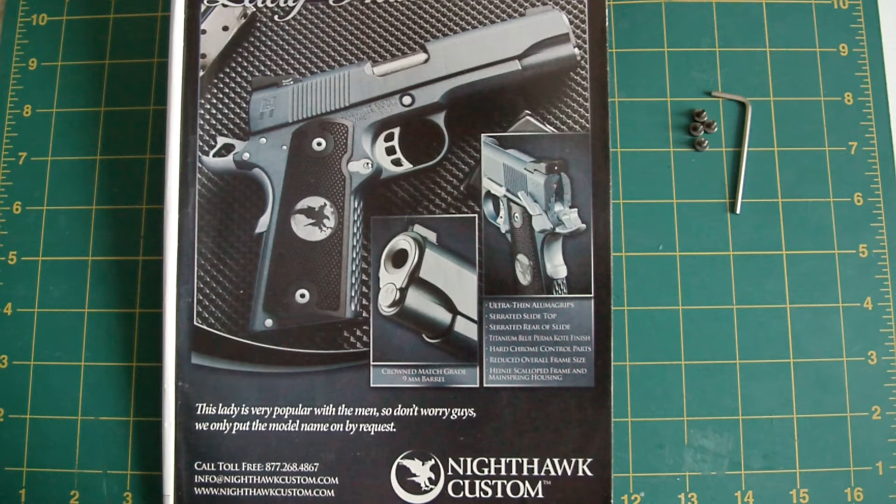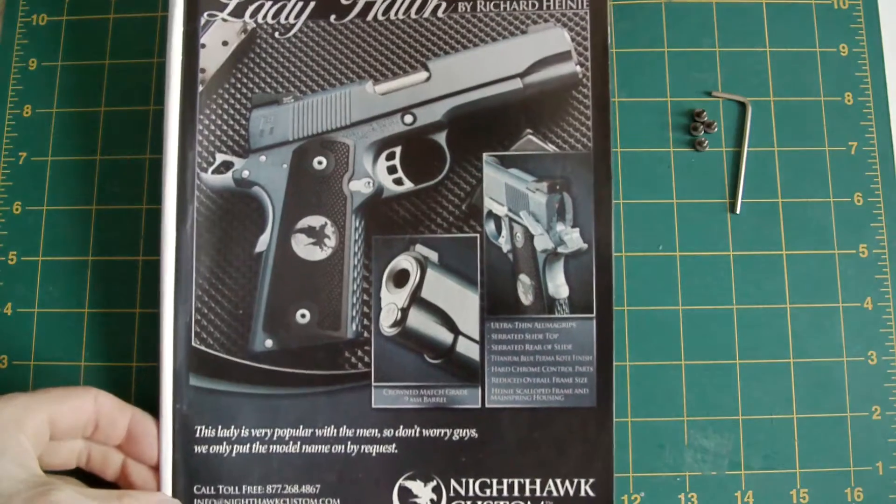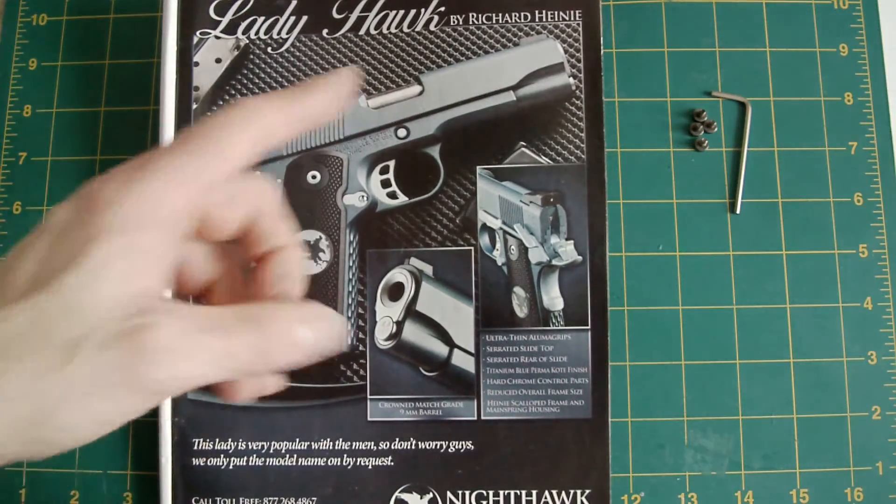Hello again. This is LaZouche Custom Shop here. This is the second part in my ongoing series with the Nighthawk Custom Ladyhawk by Richard Heine.